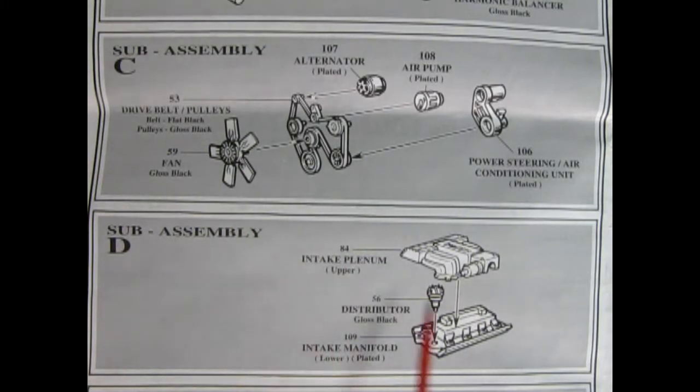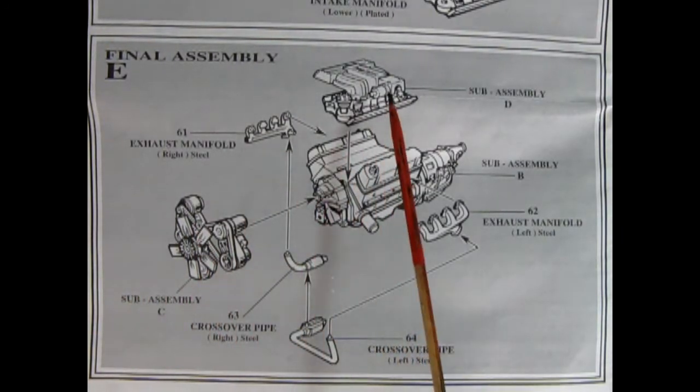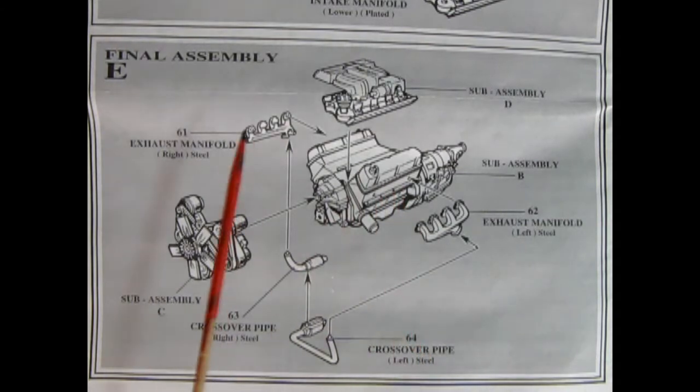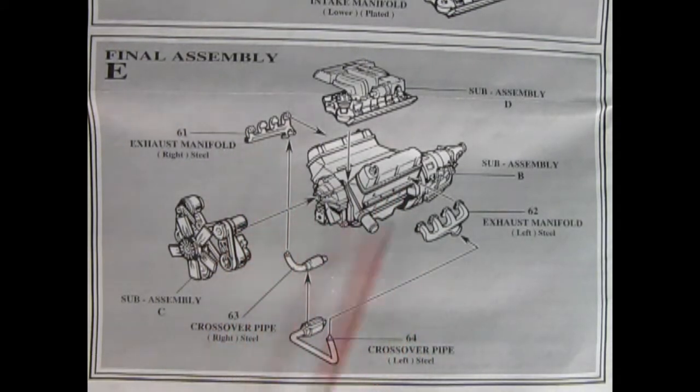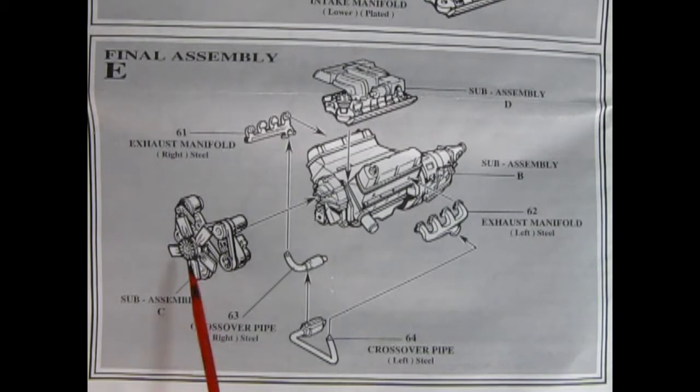Then down here we have our intake plenum, our distributor, and the intake manifold. Panel E is our final engine assembly — here we have our intake manifold being dropped to the top of the block. We've got our steel exhaust manifolds going onto the side of the engine block, a two-piece crossover pipe which we'll glue onto the bottoms of the exhaust manifolds, and then our entire fan belt assembly will glue to the front of the engine block.